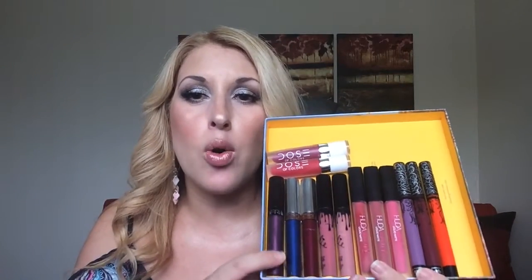Hi guys, welcome to my channel! Today I have a liquid lipstick swatch video, slash review, slash which is my favorite liquid lipstick. We have Kat Von D, Huda Beauty, Kylie, Anastasia, Ofra, and Dose of Colors. If you're interested to see all these liquid lipsticks swatched on my lip, and to learn a little bit more about the formula and which are my favorites, keep on watching.